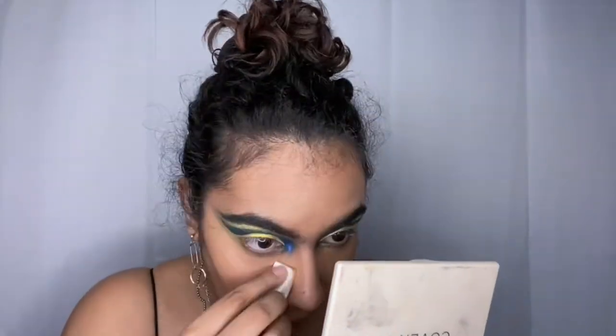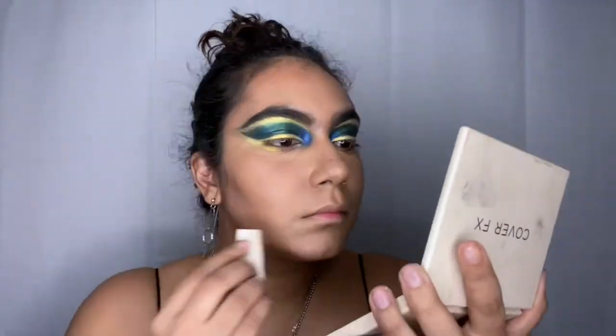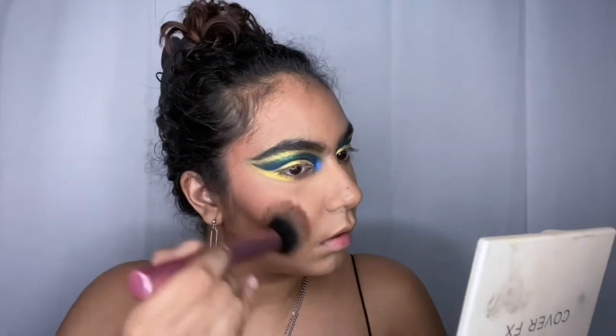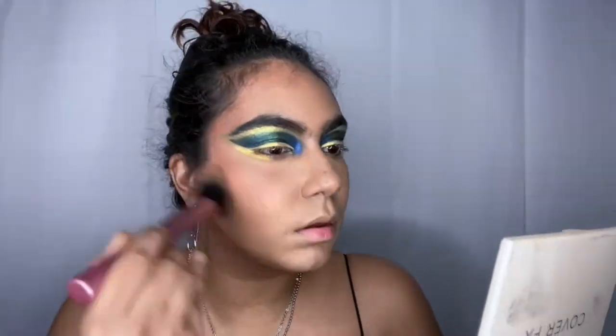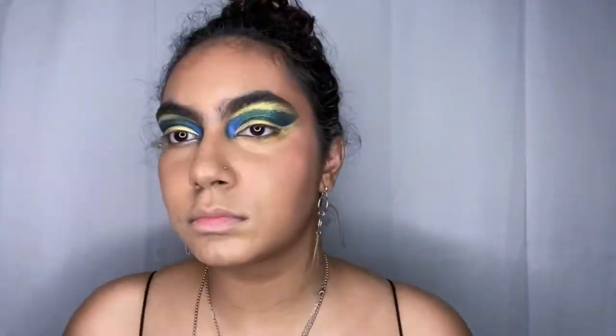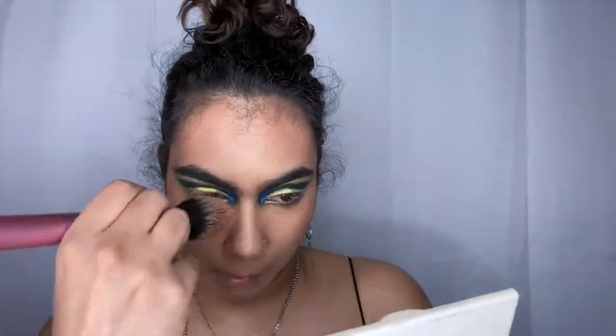It looks good in pictures but when I walk outside I'm looking a cakey mess. Now I'm going in with one of my favorite blushes from the Cover FX palette — I have the medium deep palette — and I'm just taking that and putting it on the high points of my cheeks.